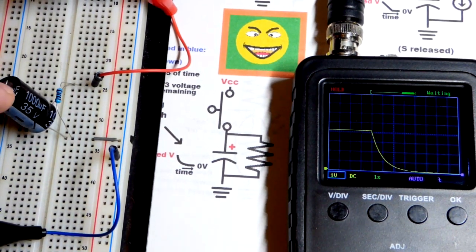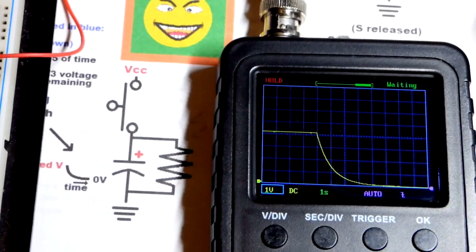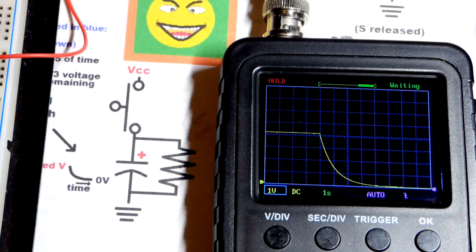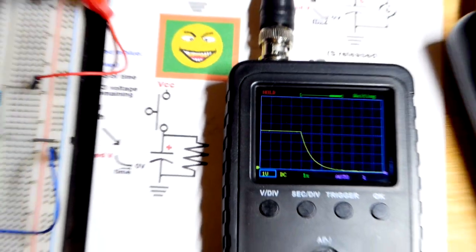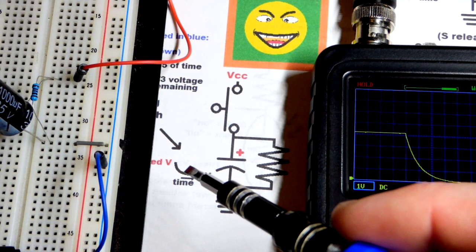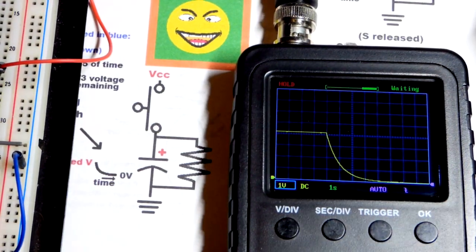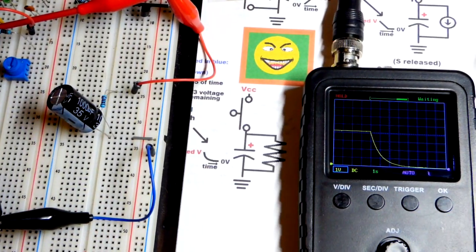Since we're using a 1000 microfarad capacitor (one one-thousandth of a farad) and a 1000 ohm resistor, it's going to take about a second to change about two thirds of the power supply voltage, then the next two thirds, and so on. If we used a 3 kilohm resistor with the same capacitor, it would take three times as long. That's how RC time constant works — it has this basic curve where voltage drops really fast at first, then slows down over time and levels off. It's holding zero volts for as long as we keep that jumper removed.